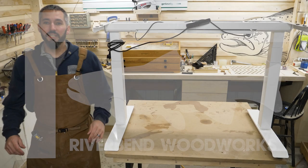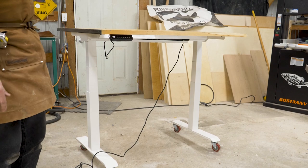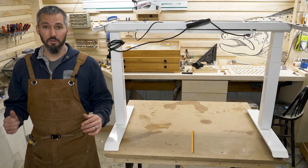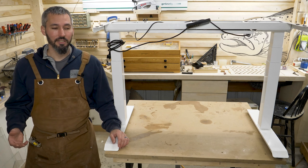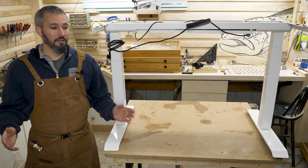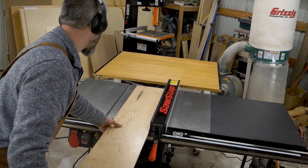Hey everybody, welcome to the shop. Today I'm going to do something a little different — this is an electric standing desk or electronic workbench from Grizzly Industrial. I work for Grizzly, so most of my shopping for big ticket items is done in the as-is section. Lots of good stuff to be found there. This one caught my attention because I just bought a new SawStop PCS saw.